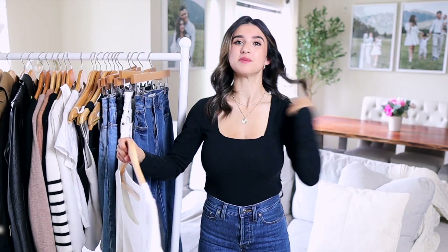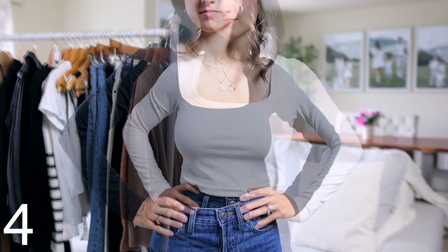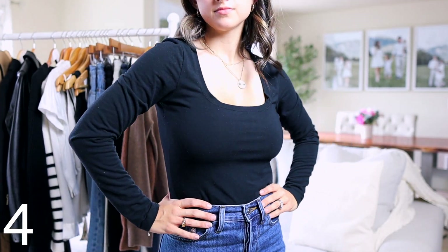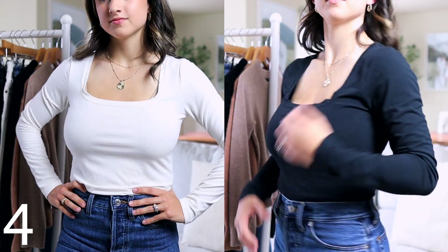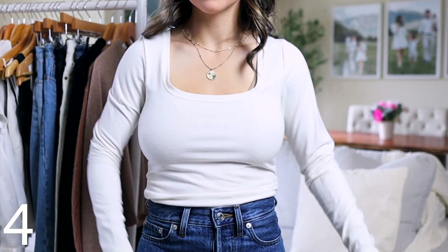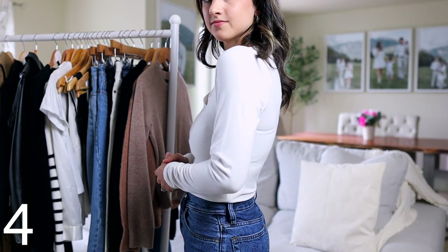I also recommend basic long-sleeve body suits. These are also from Abercrombie and again you can choose different necklines. I have them in black and white — it may seem boring and repetitive, but you'll notice you'll wear these so much and be thankful you picked black and white because they literally go with everything. You can start with black and white and then build out with more colors.